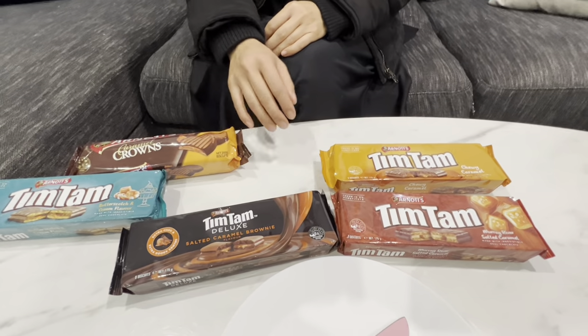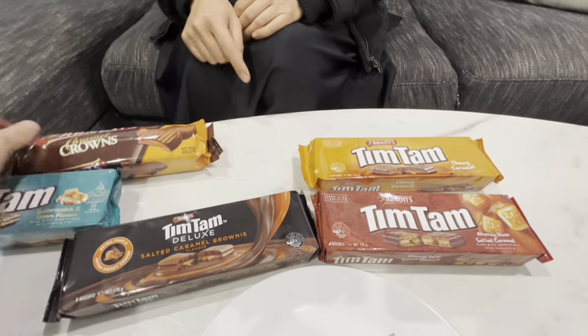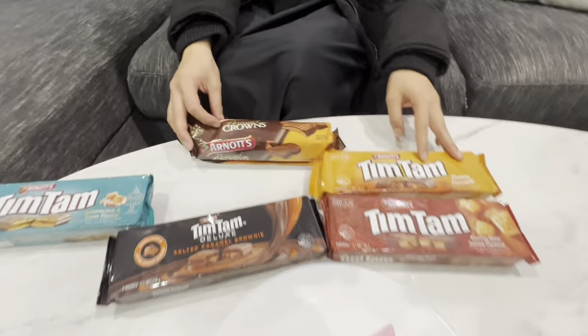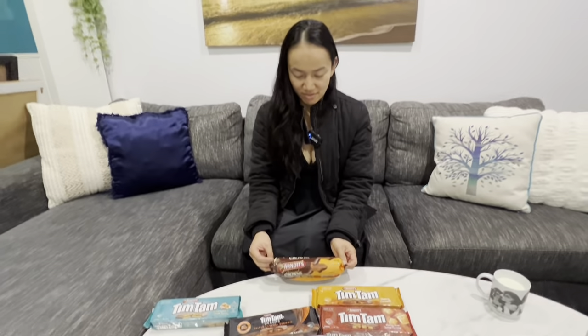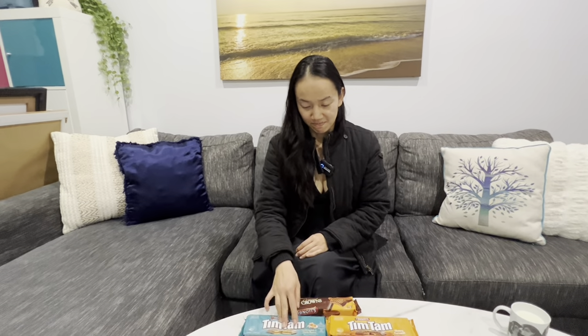I've never bought these ever, because these are my favourite caramel biscuit and I reckon they're better than Tim Tams. Controversial, I know.